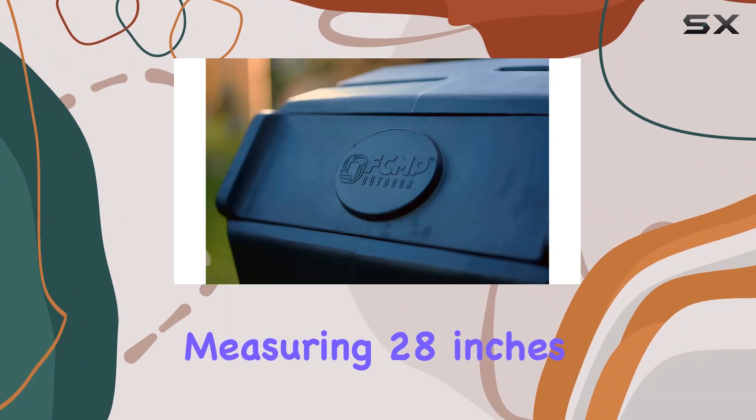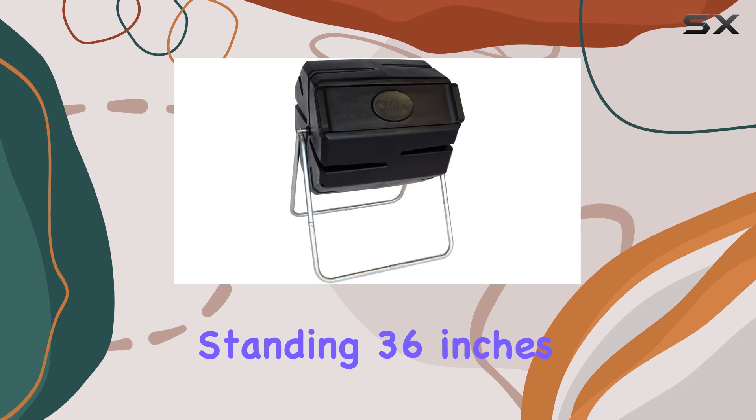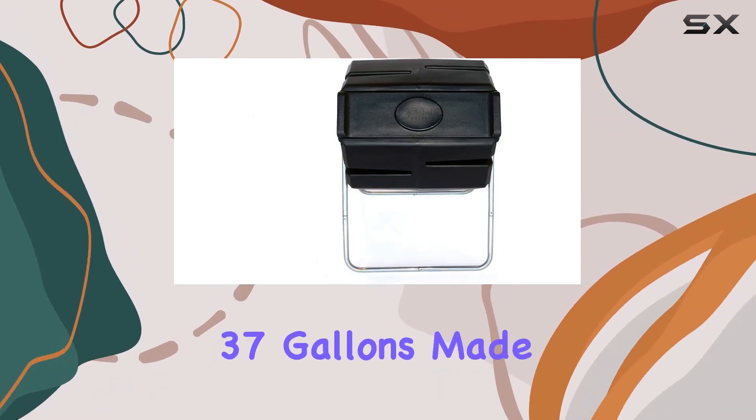Measuring 28 inches in length, 30 inches in width, and standing 36 inches tall, this octagonal compost bin offers a generous capacity of 37 gallons.